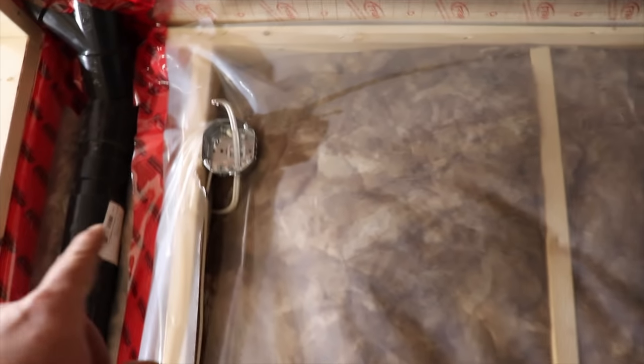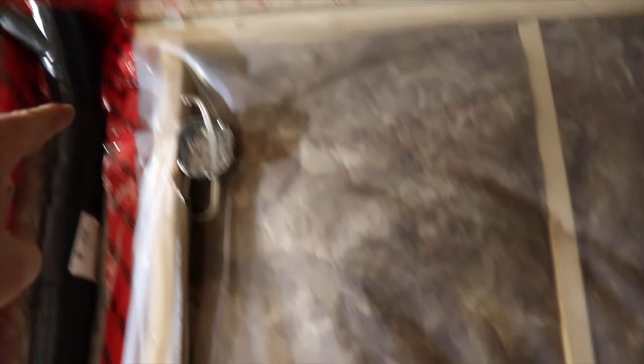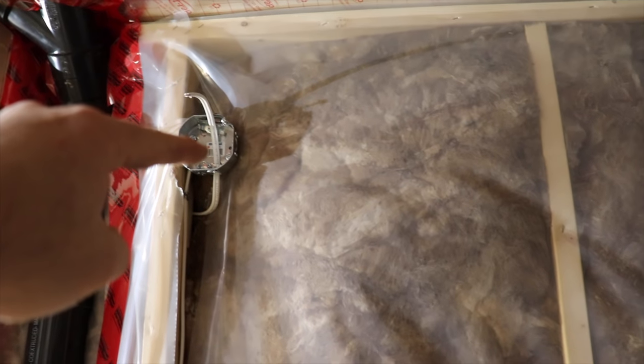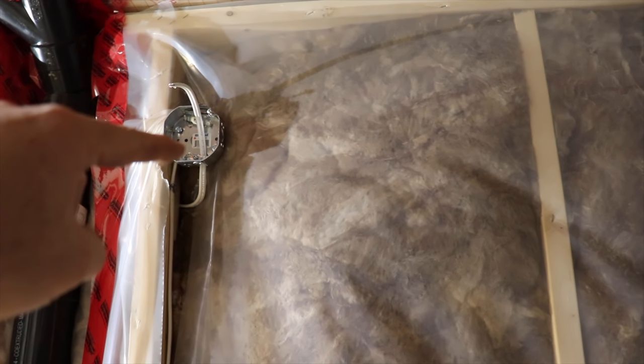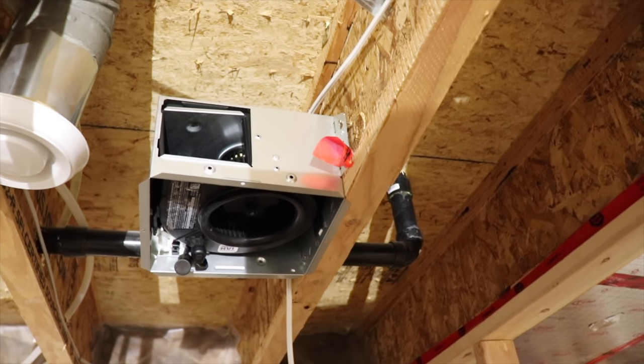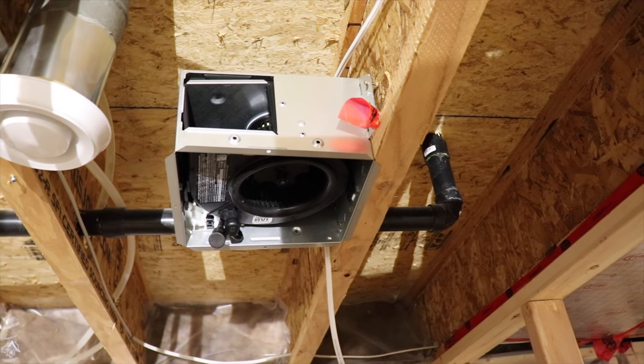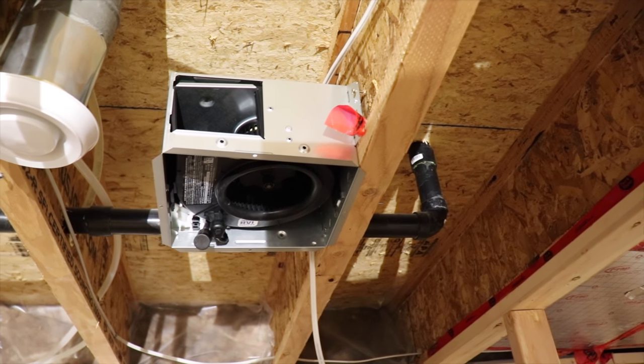One thing he was showing me: we're going to do a cool vanity right here, the same as upstairs. He left a sneaky trick though — he left a lot of extra cord in here in case I still have a bulk head to build, so if we have to drop it down too far and the electrical is too high, we can move it around. The fan is already set up — it's a new Broan fan, model ARN 70 LC. Pretty good setup.